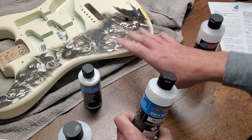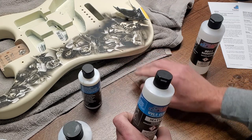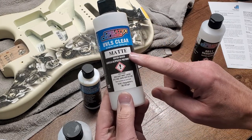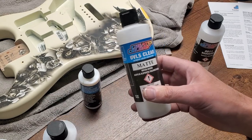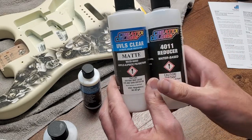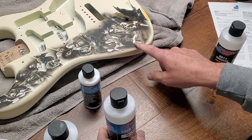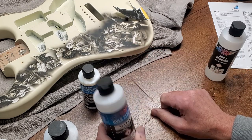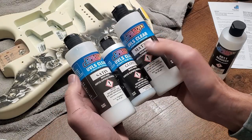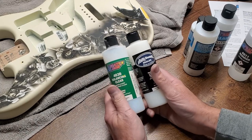The matte I've been using a lot as an intercoat clear. For instance, on a project like this guitar — which has a lot of work on it and takes a long time — there's a good chance the paint will get nicked and scuffed as I'm manipulating it and working on other parts. So occasionally I'll mix up a very thin version of the matte, sometimes satin — one-to-one with 4011 reducer — and spray that lightly over the finished parts of the painting. That gives it a protective surface so you have to work hard to damage it.